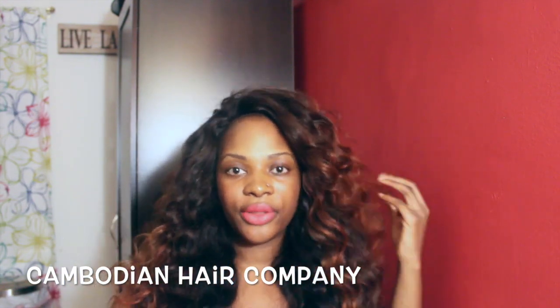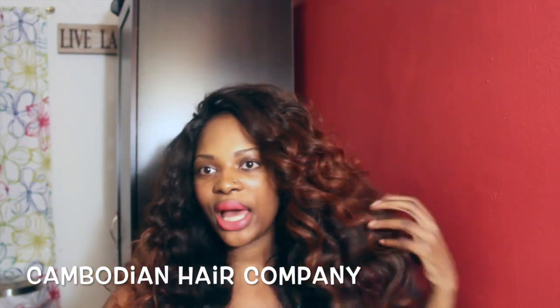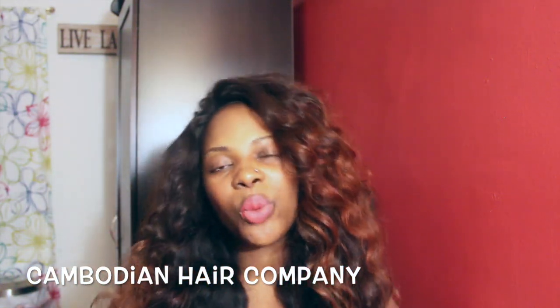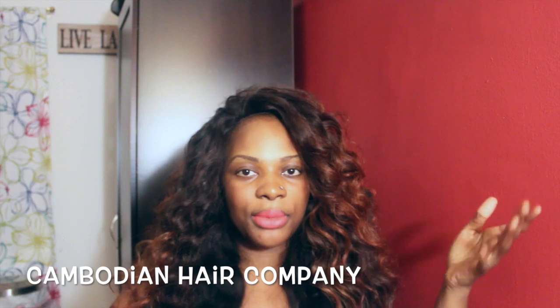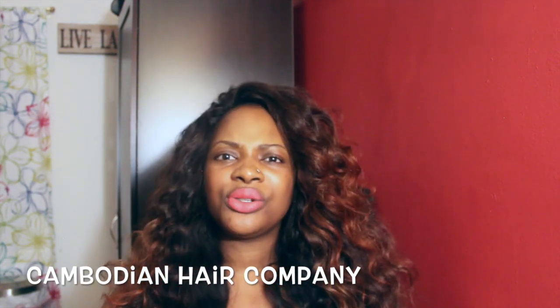I did get the hair closure from Nevada North. They do not sell closures at the moment but they are working on it, so they will have closures to match. The bundle on top was kind of like a number four, which was really light, so I didn't have to bleach the whole bundle before I colored it. I just added some highlights of copper with high lift copper color, and I did some other strands with just 20 to 40 volume.